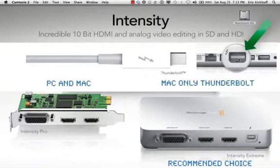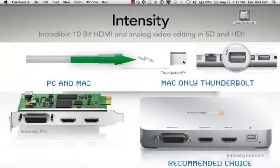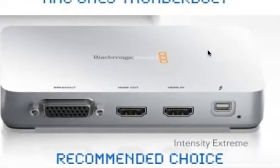That's showing the side of the MacBook Pro. You also get the Thunderbolt cable and plug it into the port of the MacBook or iMac, and then plug it into the Blackmagic Intensity Extreme.